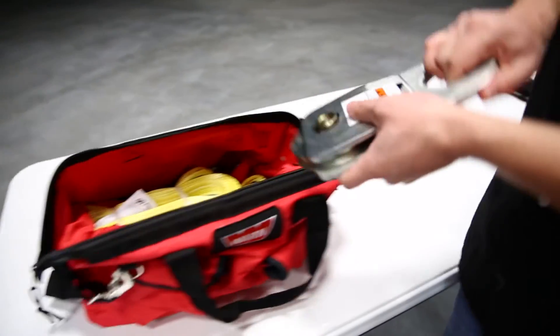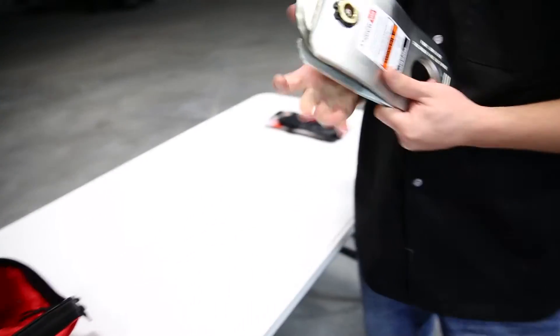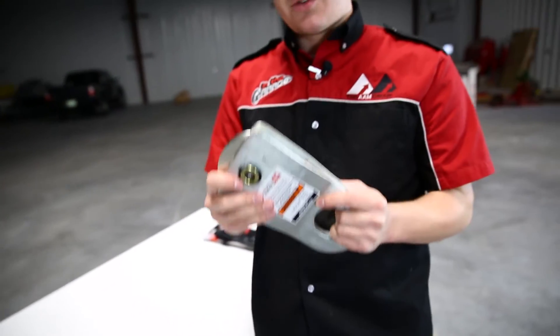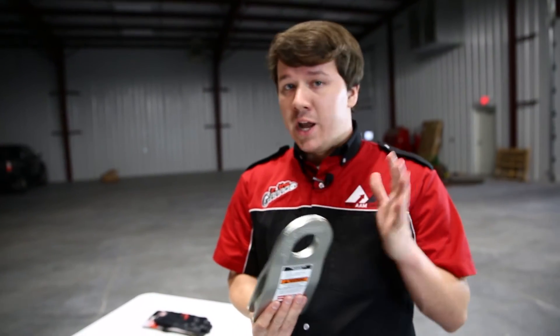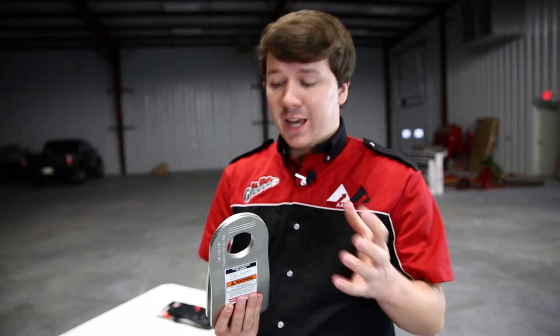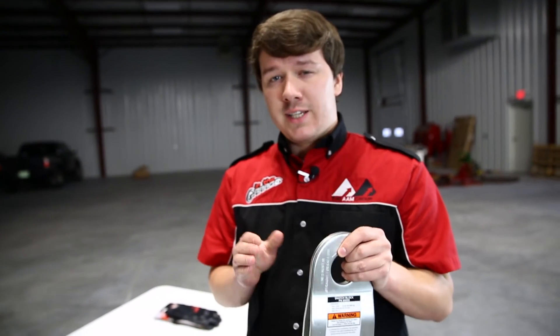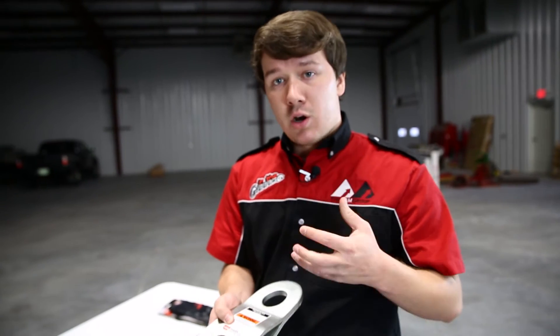Next up, we have a snatch block. There are going to be instructions in your manual that you can look through to see exactly how to make this work best for you. This will really give your winch a little more pulling power, and you can change pulling directions very easily without fraying your rope or cable. Read up on the instructions and see how you can make this work in your application.